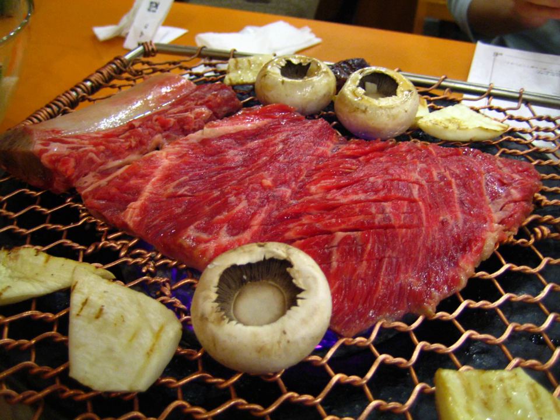Unmarinated barbecue meats: Chattalbeggyi is a dish made from thinly sliced beef brisket, which is not marinated. It is so thin that it cooks nearly instantly as soon as it is dropped onto a heated pan.